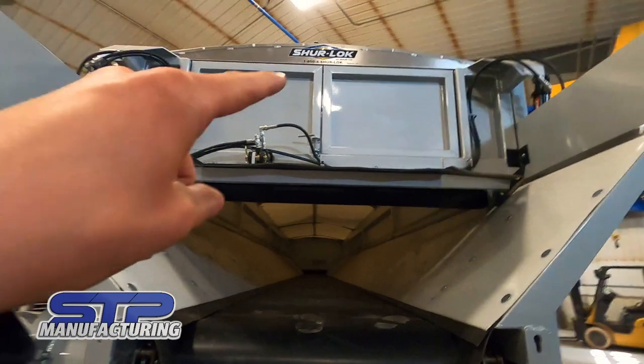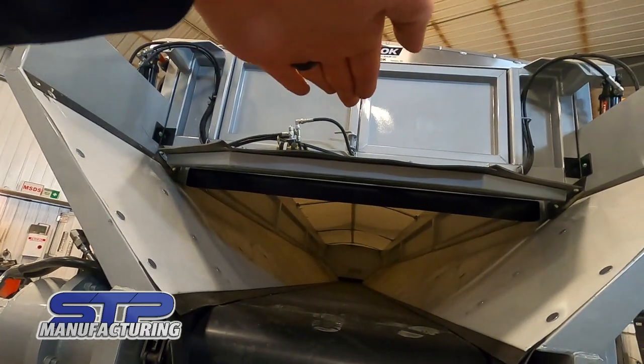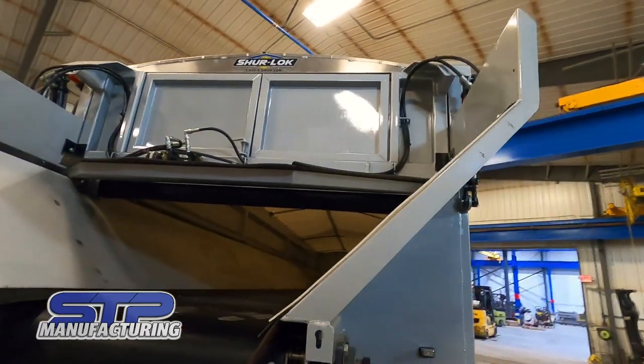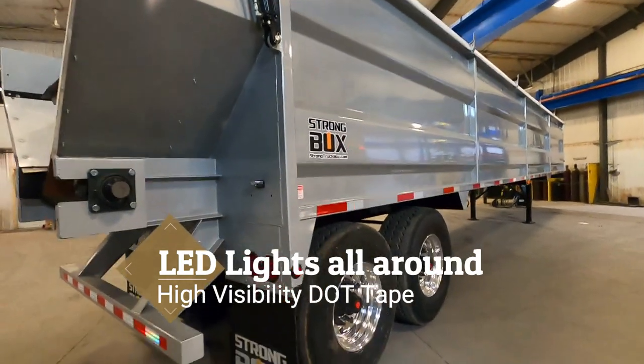One more thing to cover while I'm here: this has a barn door option — spring loaded, opens up, doors fold in, and you can stick your telescoping conveyor in there to load it with seed. This machine has quite a bit of options on it, and it also has the LED tail light package — actually LED lights all the way around.